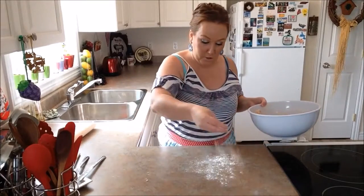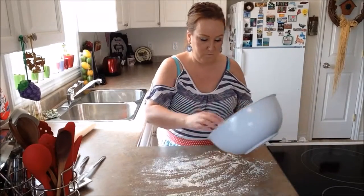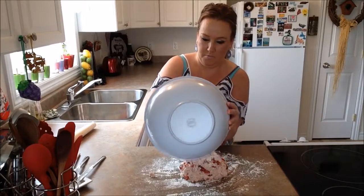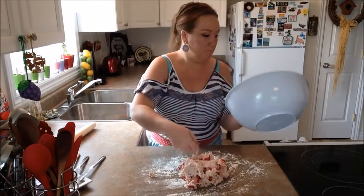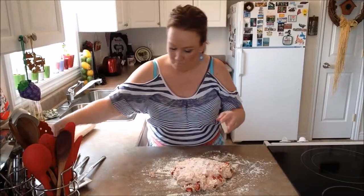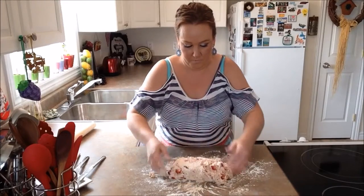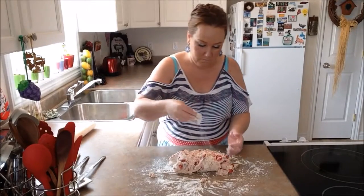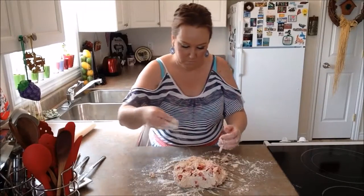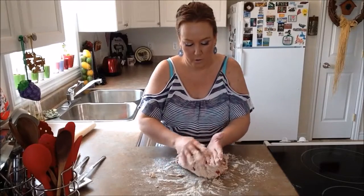At this point we're going to flour our surface and put our mixture out onto our working surface. We're going to sprinkle some more flour on top and put a bit more flour on. If it's too wet you can add more flour, until you get it a little bit drier — but you don't want it too dry either.